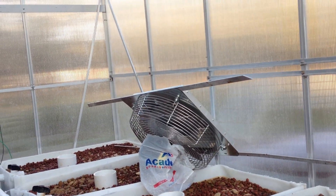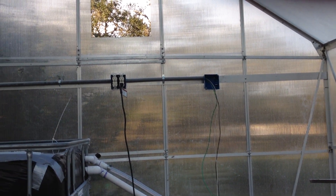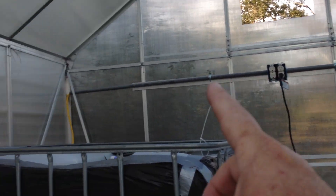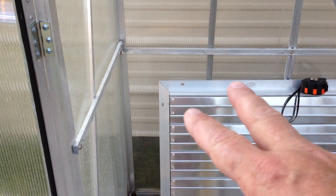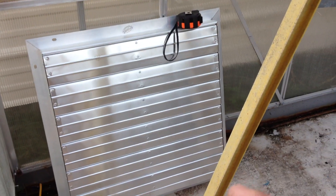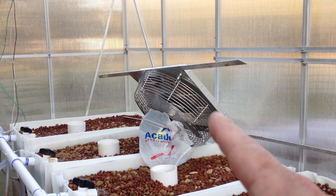That fan is going to get wired to the junction box you see up there — that's where it'll get its power from. There's a thermostat that controls it, and control wire runs all the way around, terminating in that box. The thermostat, when temperature gets high enough, will open the intake shutter and start the fan, which will open the exhaust shutter so air flows through.